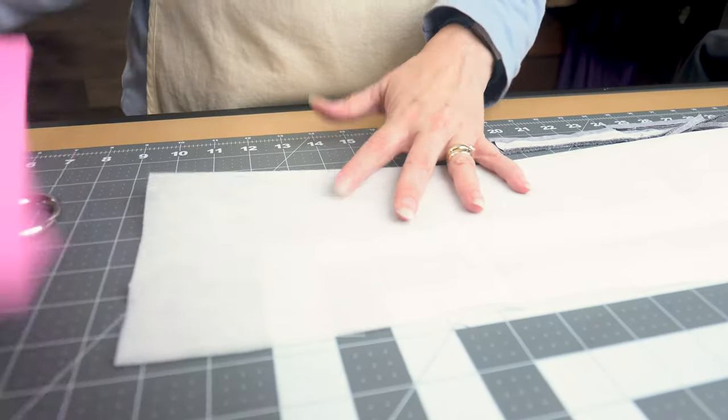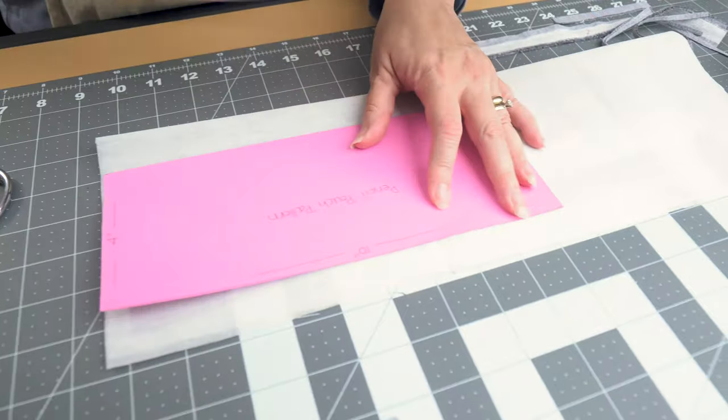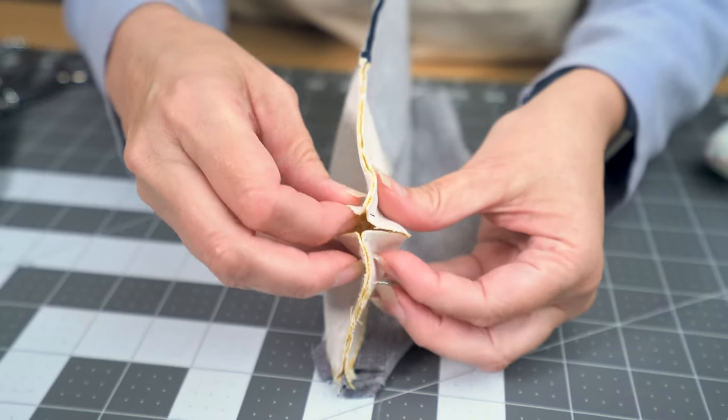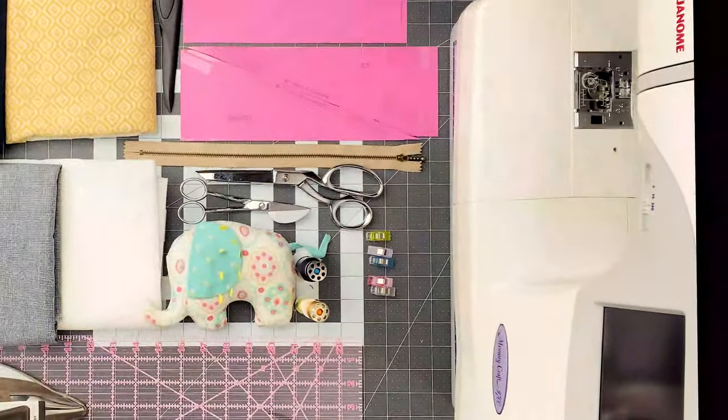One thing to note when you use a heavier weight fabric is that you want to use a lighter weight interfacing. We're going to box the bottom on this pencil case so it's going to stand up on its own, and you want the interfacing to give it structure. So why don't we go ahead and get into it.